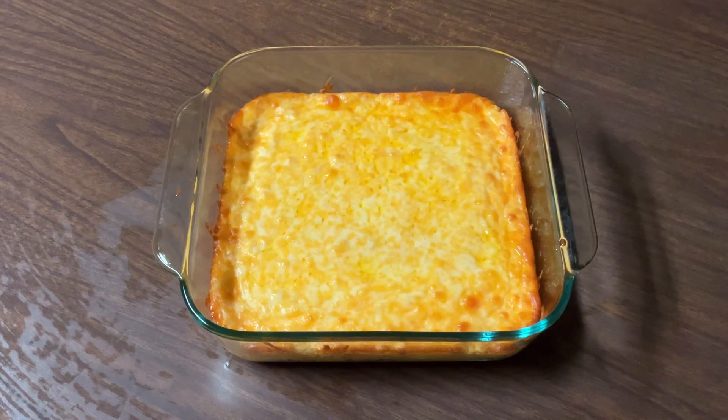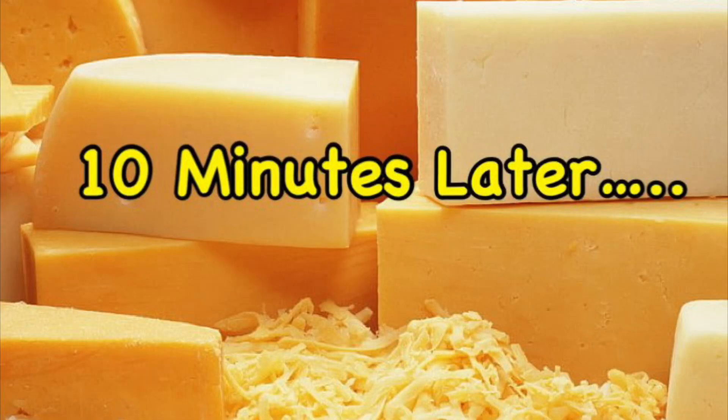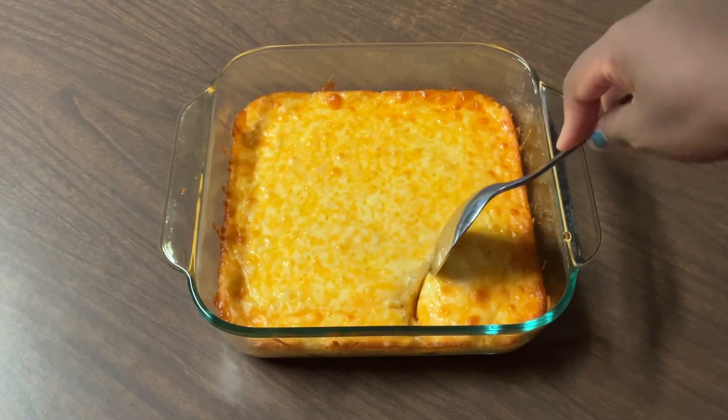Alright my friends, there you have it — southern baked cheese grits. Don't that look good? I just took it out of the oven and look at all that cheese just melted in there and the bubbles. Mmm, it smells heavenly — oh, my mouth is watering. So now I'm going to let it cool for about 10 minutes.